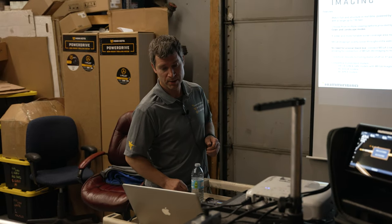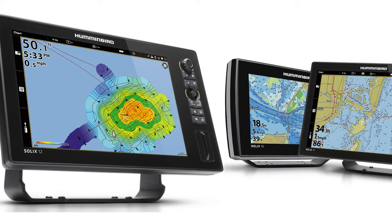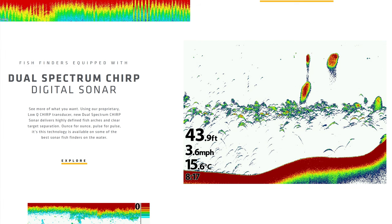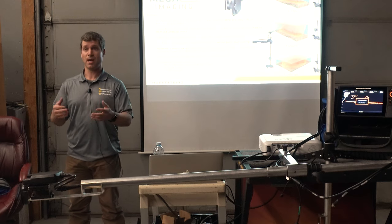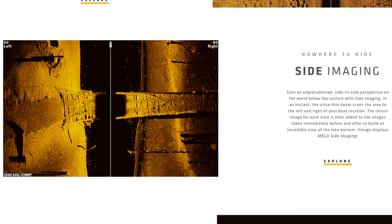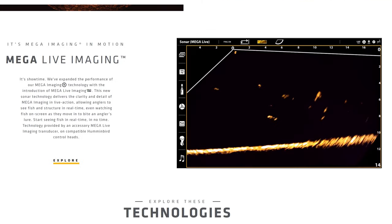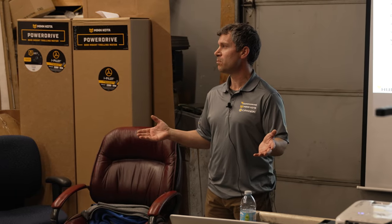Mega Live Imaging Sonar — when you look at all the different technologies: mapping, 2D sonar, our dual spectrum chirp, Down Imaging Sonar, not just Down Imaging but Mega Down Imaging, Mega Side Imaging, Mega 360, and then of course Mega Live. Each one of them has their place.